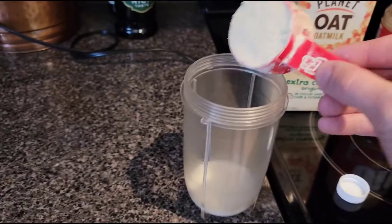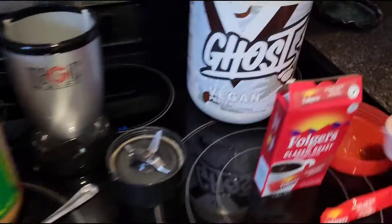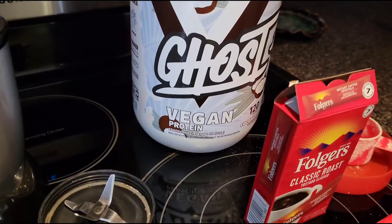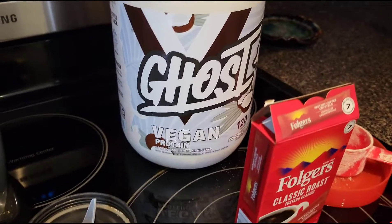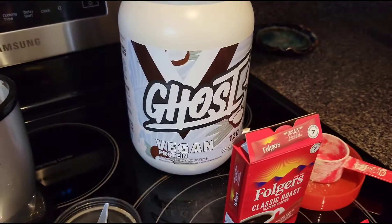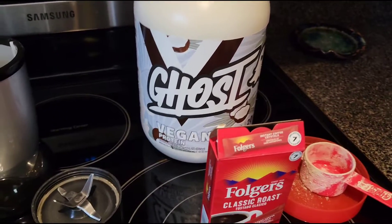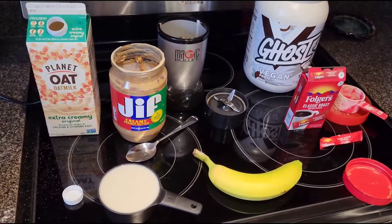Up next, boom — full scoop of protein powder. I'm using Ghost Coconut Vegan. Using vegan protein powder because whey protein will destroy my digestive system. But you don't have to use vegan — use whatever protein powder you want. It does make the shake vegan, so I can put that in the title.